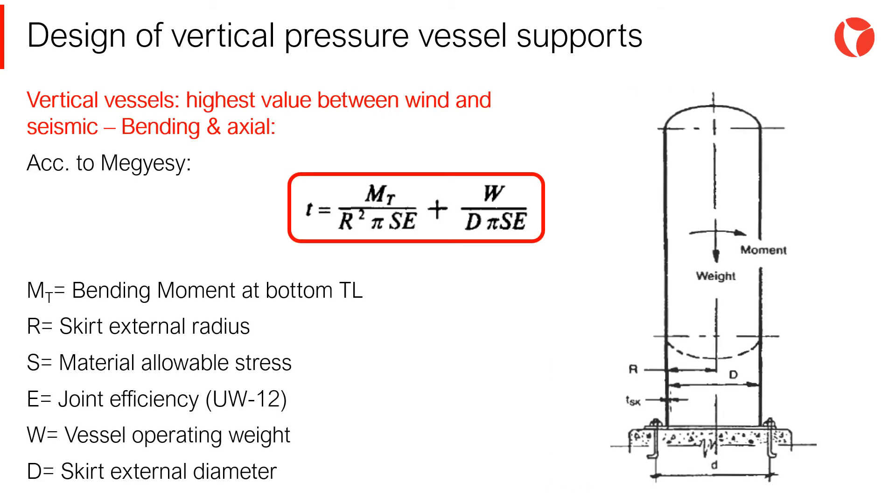Once the shell-to-skirt joint type has been defined, the skirt thickness must be calculated. This joint is under axial and bending stress due to overturning moment — the larger of wind and seismic. The thickness of the skirt is calculated by means of material-resistance equations. There are numerous publications that combine the different stresses acting on the skirt to obtain the required thickness in a simple and straightforward way. An example can be found in the book Pressure Vessels Handbook by Eugene Mejese, shown on the screen.